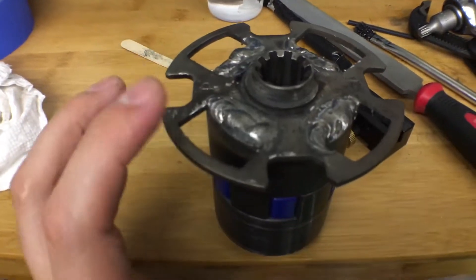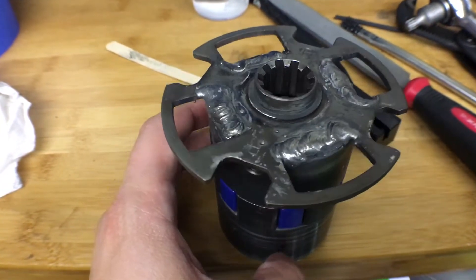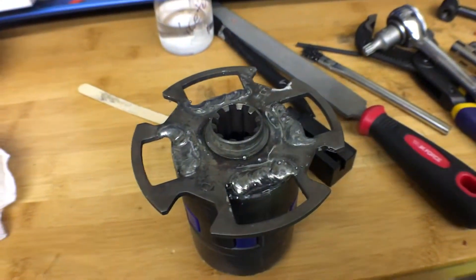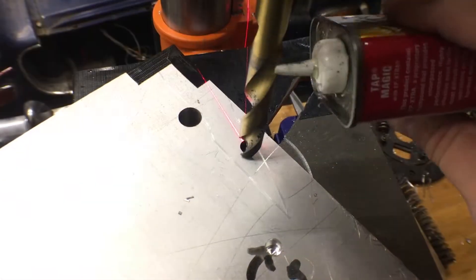After I got it dropped in correctly, I went ahead and welded up a little bead around the rim to extra secure it in there. I might go back and build it up some, but I'm gonna see how this does as it is.